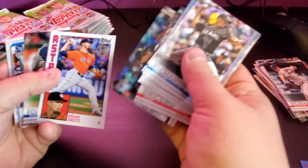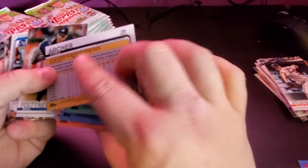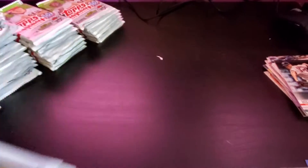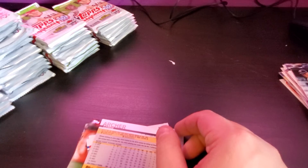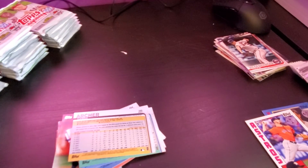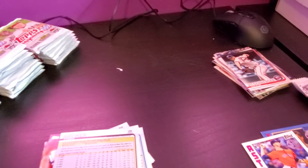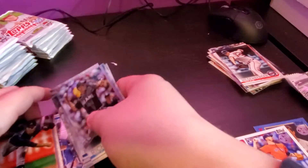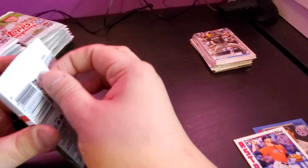Chris Archer, Dean Dietz rookie — we put rookies aside. It's Chris Archer; I don't know if this is a short print. I don't believe it is. Having some issues with my tripod here. It is not a short print. I knew there was one that was like his face smiling or something, but I wasn't entirely sure if that was a super short print or what.